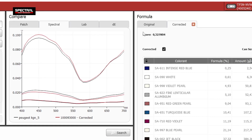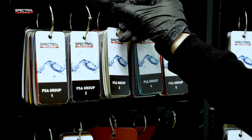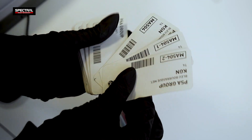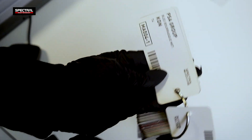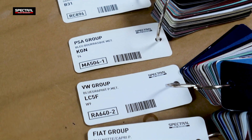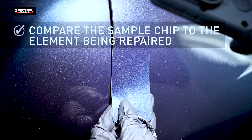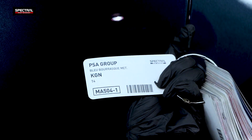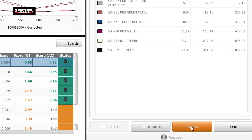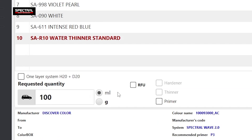The system displays the original and as-adjusted recipes in the formula window to the right. Use the color box to find all the sampled chips highlighted in green. Compare them to the actual workpiece and choose the best matching chip. If you accept the color match, release the color to be dispensed. If the color box sample chip suggested by the system does not match the actual element, adjust the formula. Choose the as-adjusted formula and scroll down to dispense the formula to car color.